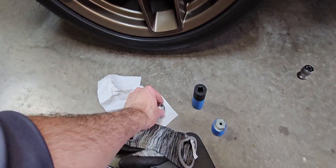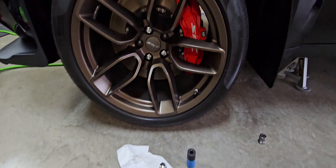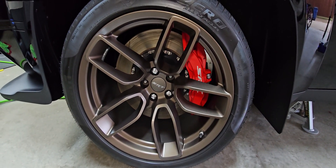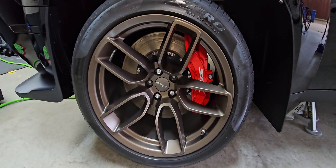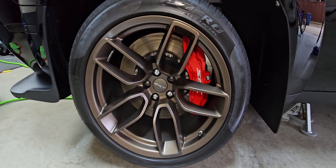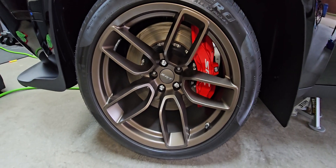I'll put a link to the synthetic caliper grease or white lithium grease in the description as well. Also, 32 PSI on these tires all around. If you don't have a good tire pressure gauge, I'll put a link to two Milton tire pressure gauges that are really good in the description.